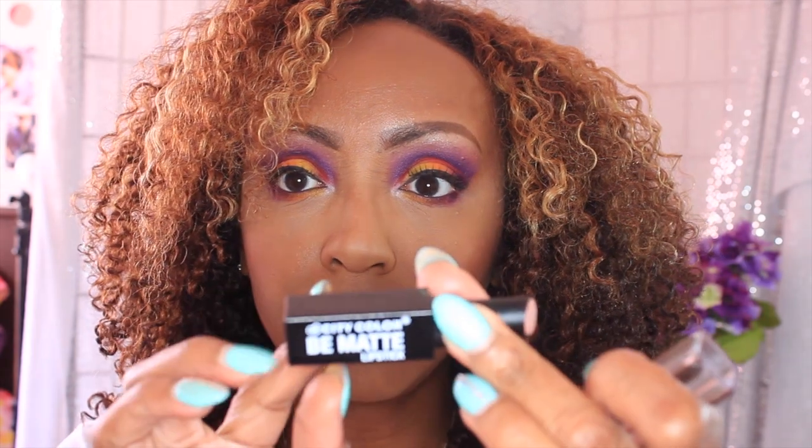The first lip product is City Color Cosmetics in Latte. I'm lining my lips with — can you guess? — Chestnut. So I'm lining my lips with Chestnut, going in with Latte, and over Latte I'm using a Naked gloss — I don't know the exact name of it but I'll put it in the description box below.